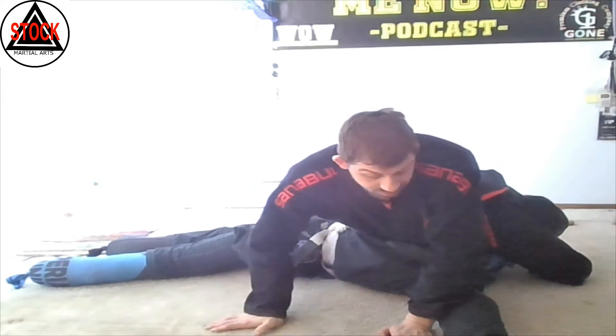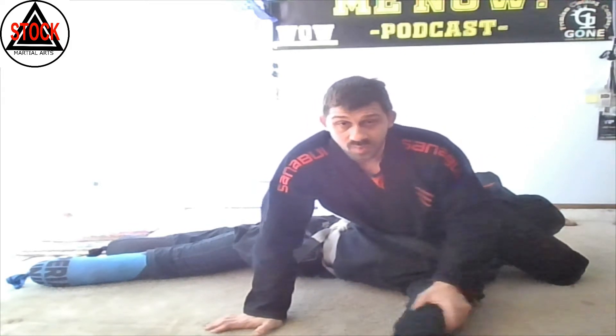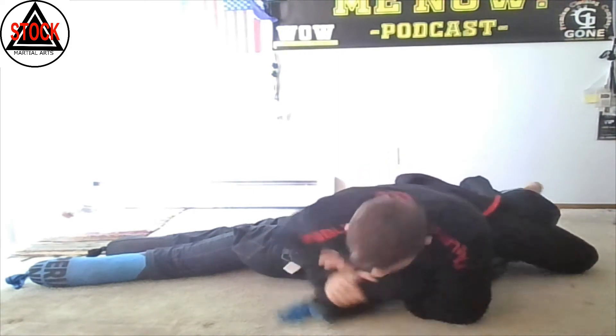Now, we were finishing before by doing the scorpion or pulling out. Today what we're going to do is we've got this free arm — we're going to go ahead and grab it, pull it in, and attack.